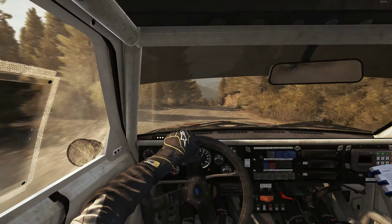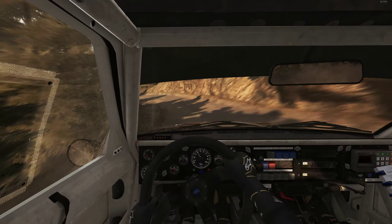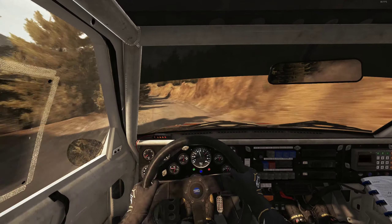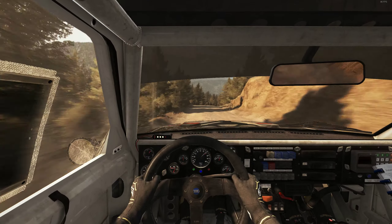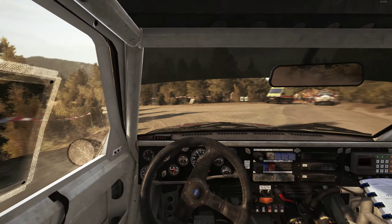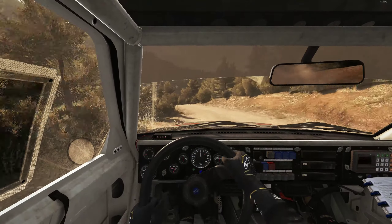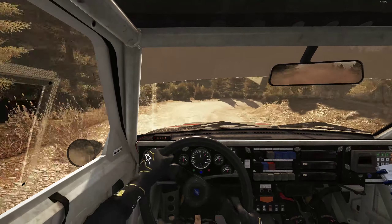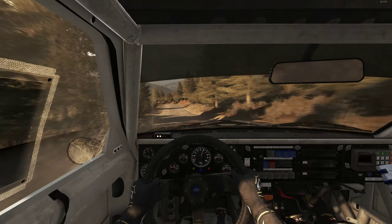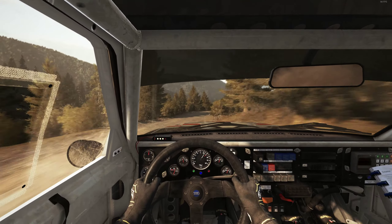Left 4, continue for 80, crest, right 1 long, 80. And portion left 5, don't cut, right 4, to 80, over crest. Right 6, left 3.